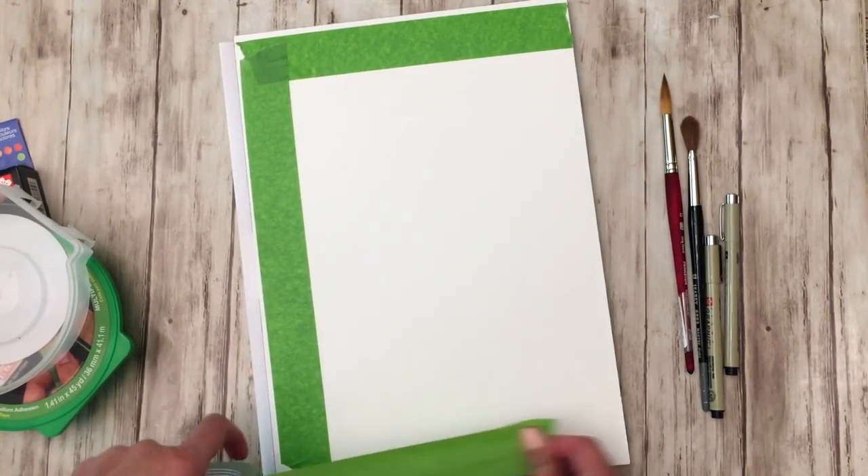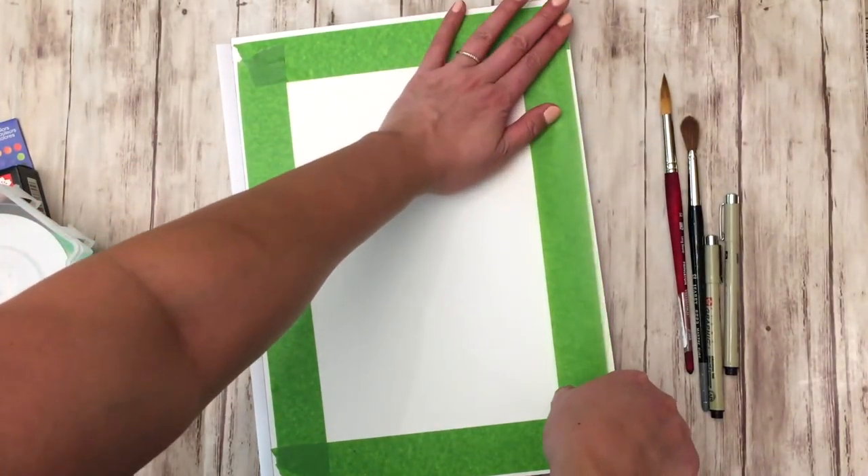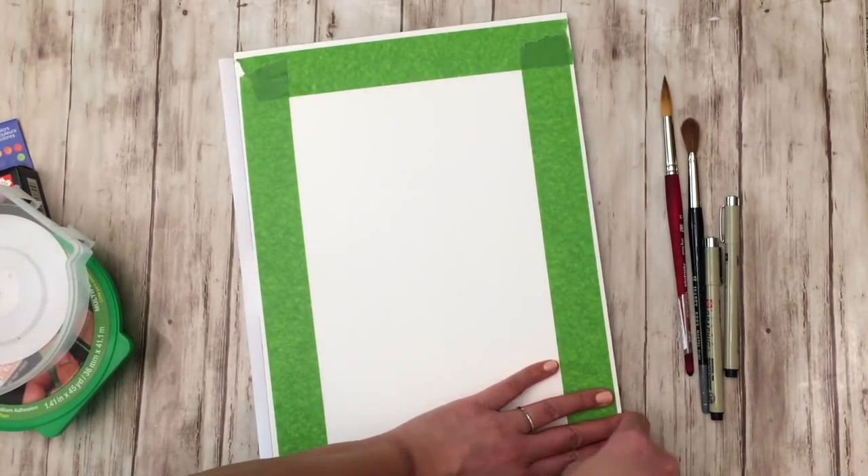Right now I'm using painter's tape to tape down the edges because I want a really clean and crisp edge to the painting and the drawing.